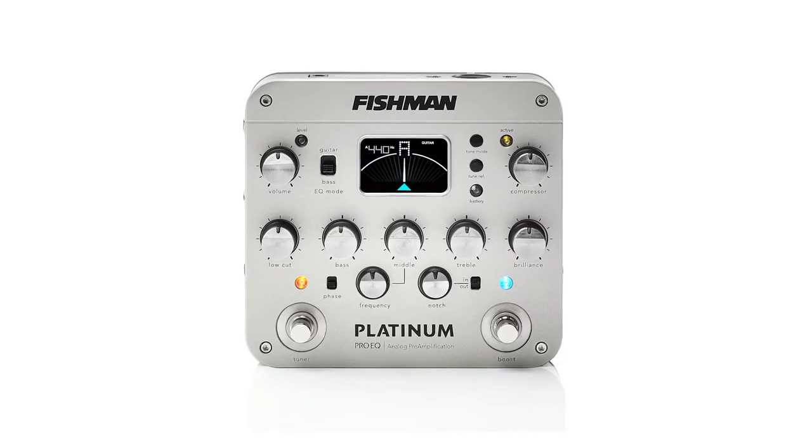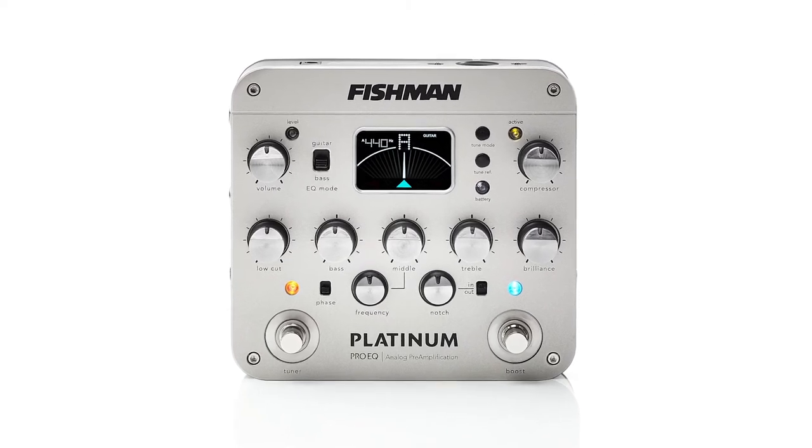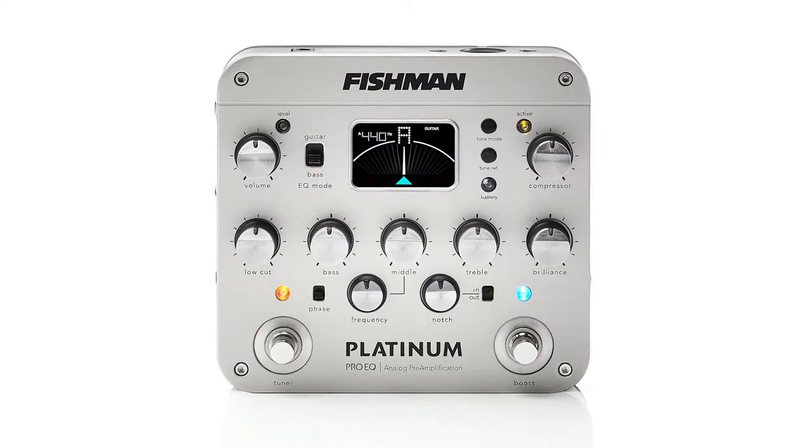So we're going to demonstrate the Fishman Banjo Pickup on a couple of different tunes here. I might even throw in an effect pedal or two. This is just the sound of the banjo going through the Fishman Platinum EQ pedal. I've adjusted the EQ to where I like the sound of it. And we're going to turn off the external microphone here, so the sound you're going to hear is just the Fishman Pickup. Here we go.